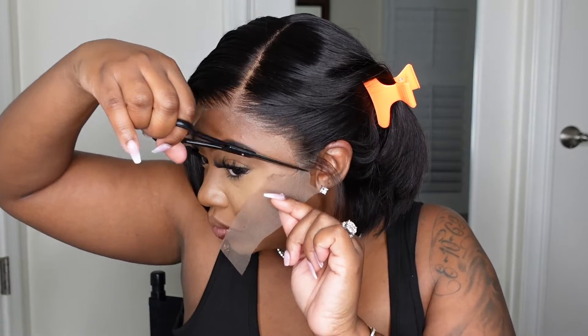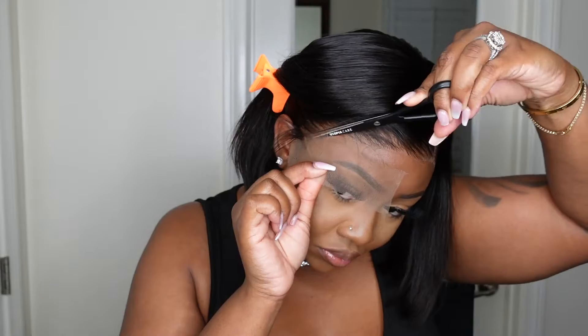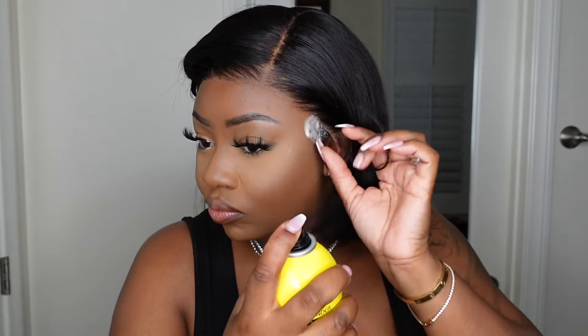Let's go in and cut off the excess lace. As you guys can see, once you cut the lace off, the wig does not fit too loose — you can literally wear it without bonding the wig down. The only difference is if you want to wear it without bonding it down, you must cut off the ear tabs.